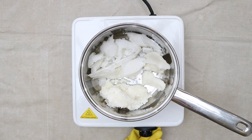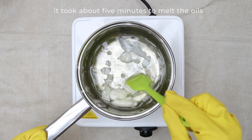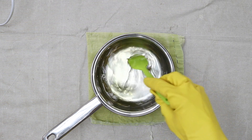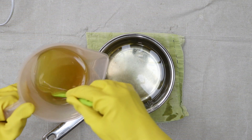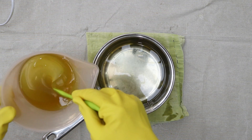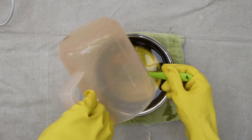Put the heat source on low — number two — and melt the solid oils: the coconut oil and the shea butter. Keep moving the oils around in the pan until they're just melted. Once the coconut oil and the shea butter are completely melted, the next step is adding in the liquid oils — the ones that are liquid at room temperature. Stir together the castor oil and olive oil, then pour against the spatula to reduce the chance of air bubbles forming in the soap bars later.